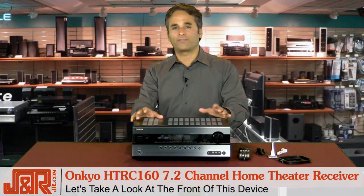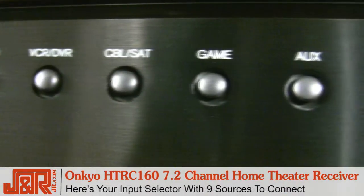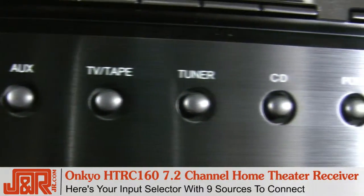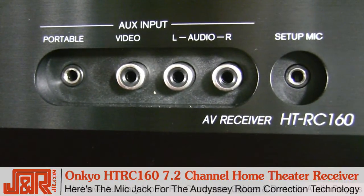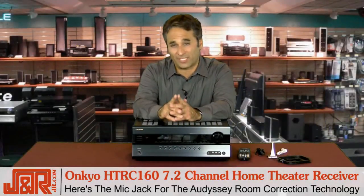Now let's take a look at what you've got in front of this device. Up here in the front, you've got your headphone jack and your input selector — there are nine sources to connect. Over here, we've got the auxiliary inputs for composite cables, and a portable audio player will plug in as well. Last, your microphone jack, and that's for the Audyssey room correction technology.